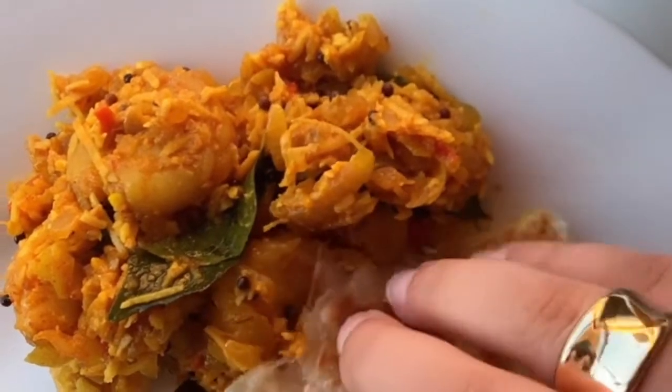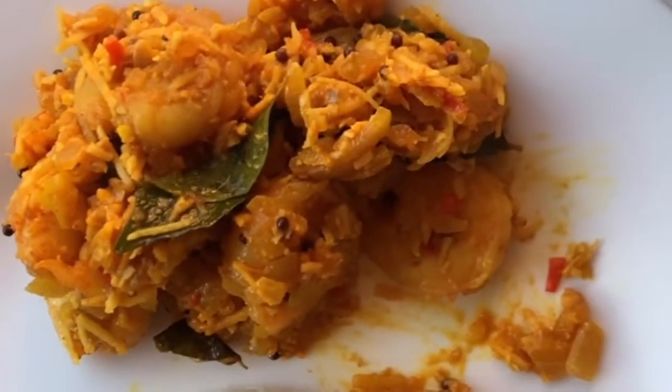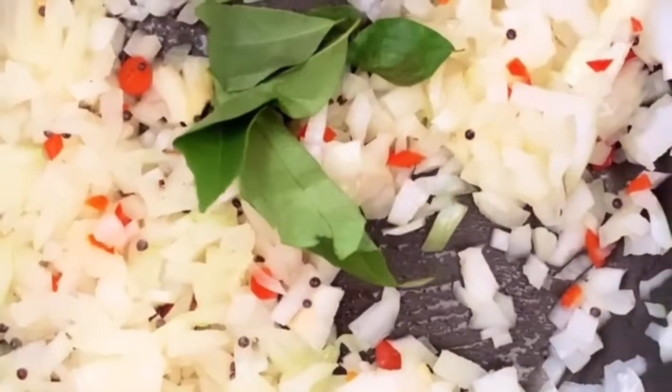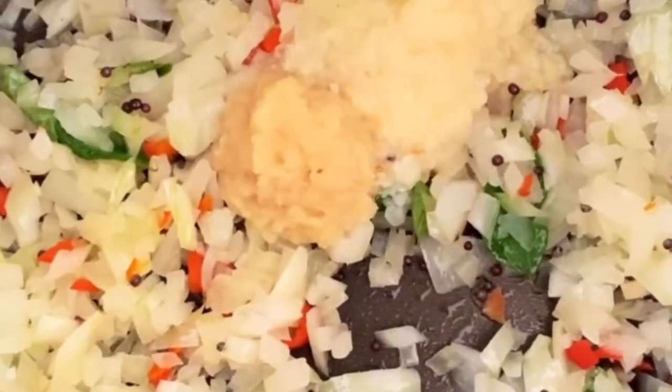Honestly, I've steered away from cooking Indian food in my kitchen for the longest time because I always thought it was so complicated. But I've soon come to realize how easy it can be. It's all about keeping the ingredients ready before you start to cook, and then 90% of all your work is done.